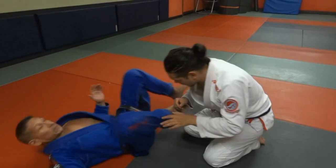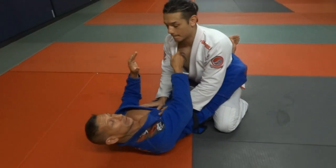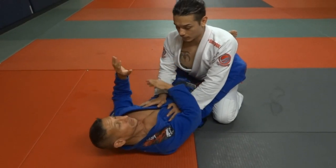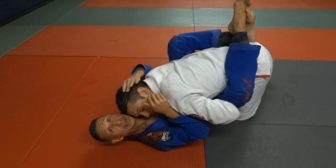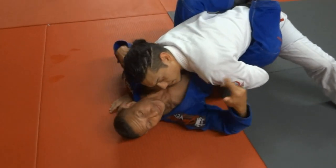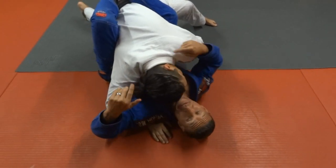Working off of the closed guard. The pass is dependent on him being able to get the pommel, coming in here, then dropping his head. And right here it's probably almost too late — especially because this guy is a lot bigger than me — I'm not going to be able to get rid of this.